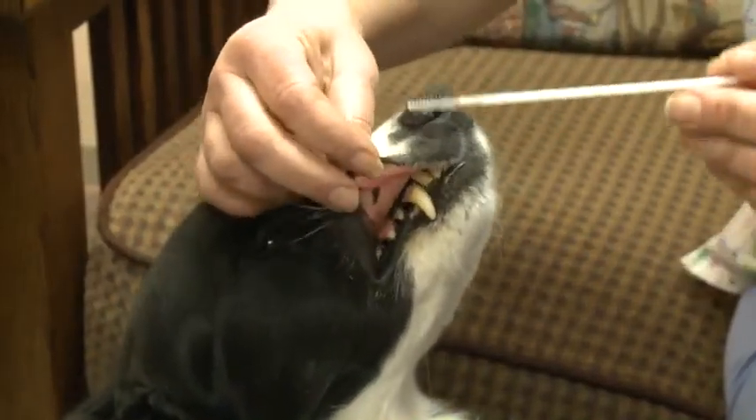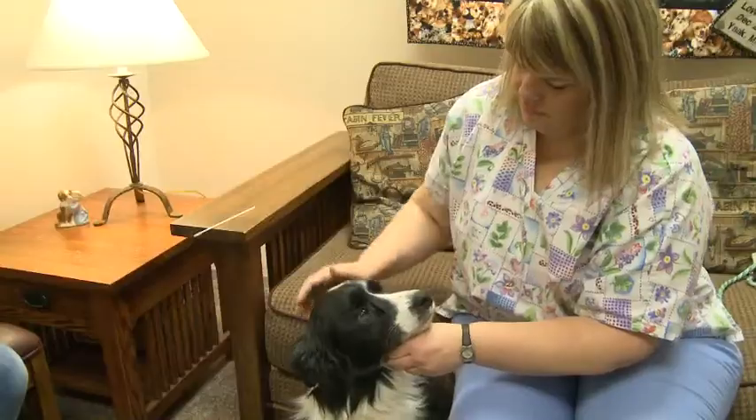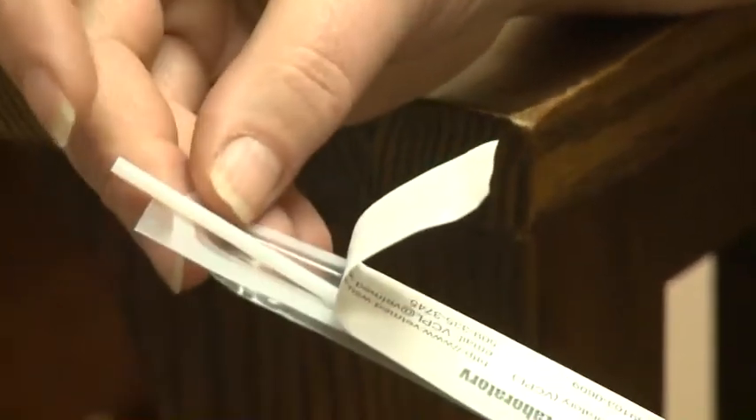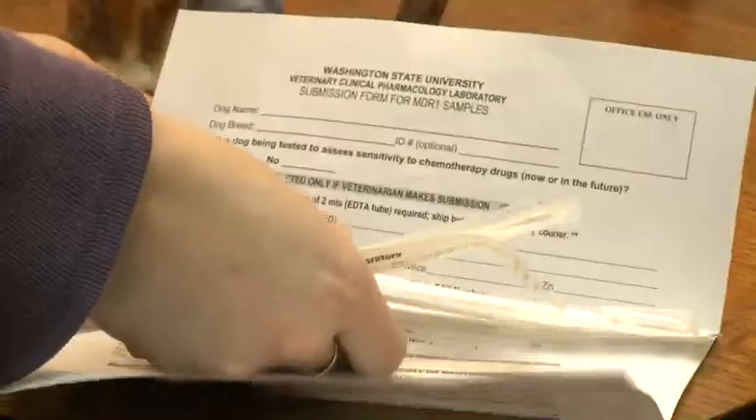Repeat sampling on the other side of the mouth using the remaining brush. Allow the brushes to air dry for 20 to 30 minutes. Carefully slide the brushes back into their plastic sleeves without touching the brush end. We recommend taping the end of the sleeve shut to prevent the brushes from getting contaminated during shipping.